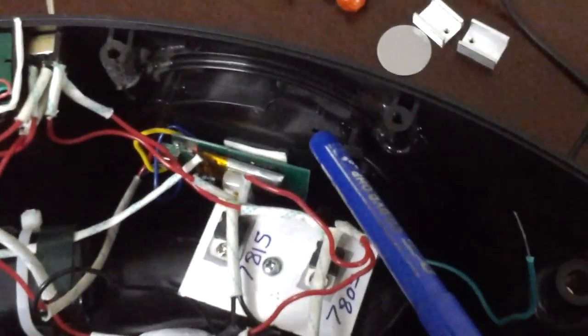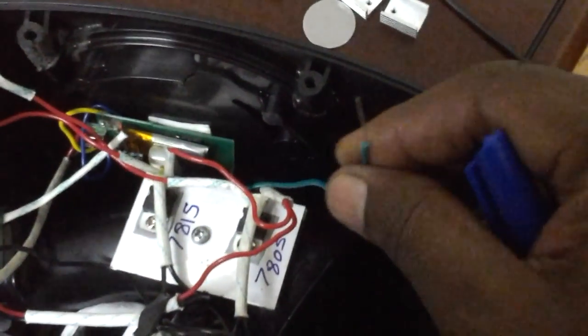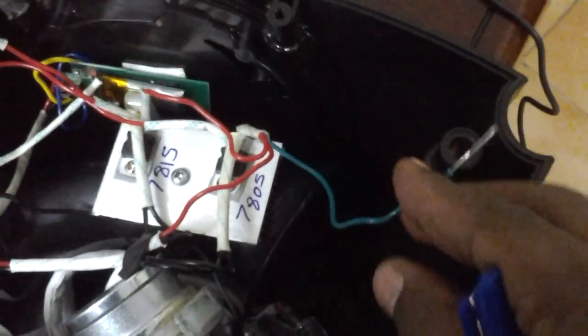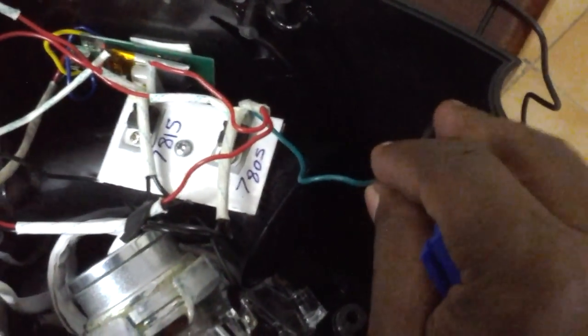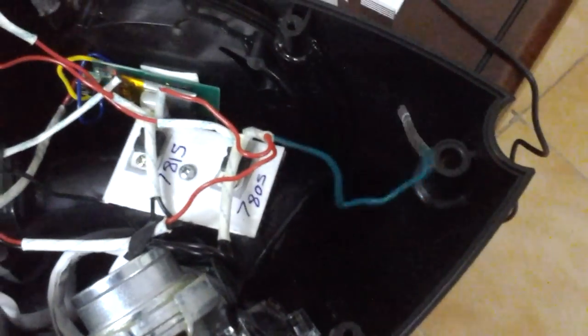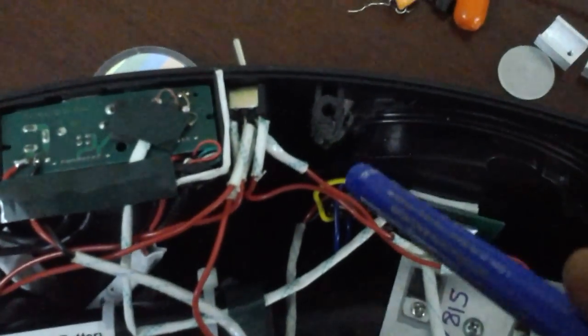To add something extra, I've extended the Bluetooth receiver antenna with this particular wire, and I'm planning to hook it to the handle of the stereo system, which is going to act as an antenna for better signal reception.